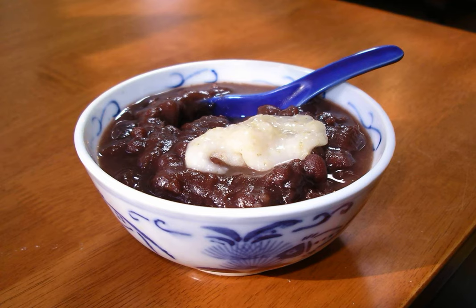Shiruko, also called O-shiruko or O-g-fen with the honorific O, is a traditional Japanese dessert. It is a sweet porridge of azuki beans boiled and crushed, served in a bowl with mochi.